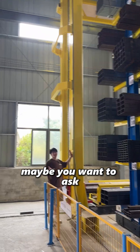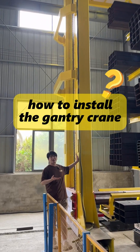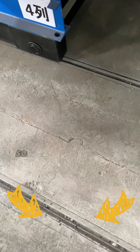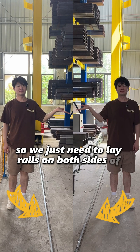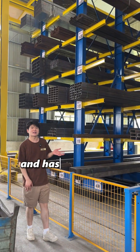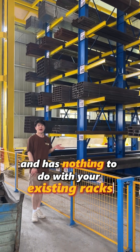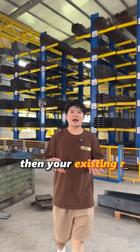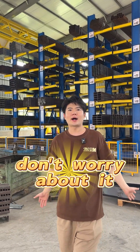Maybe you want to ask how to install the gantry crane. Actually, it will be installed on the rails, so we just need to lay rails on both sides of the racks. It's moved and positioned through programming and has nothing to do with your existing racks. So what you need to do is leave enough space, then your existing rack will not be wasted. Don't worry about it.